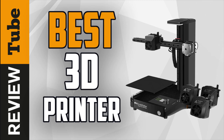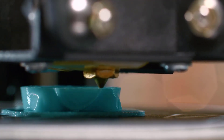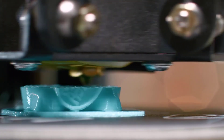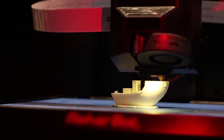3D printing technology has revolutionized the way we produce objects such as tools, clothing, toys, and even body parts. In a process commonly referred to as additive manufacturing, 3D printing allows you to recreate complex three-dimensional objects and parts by adding raw materials layer by layer.